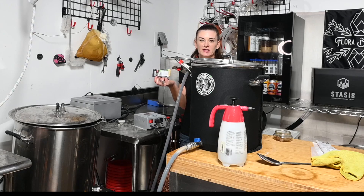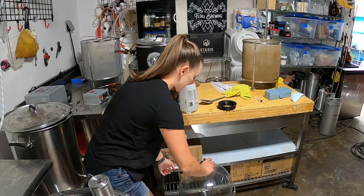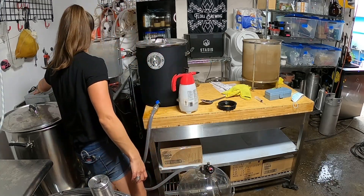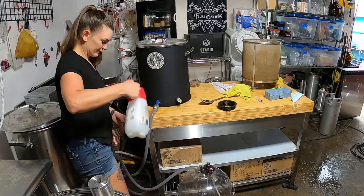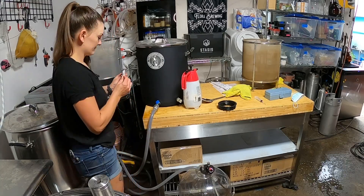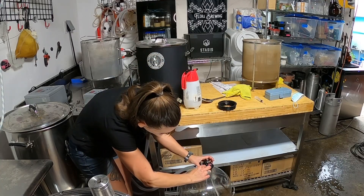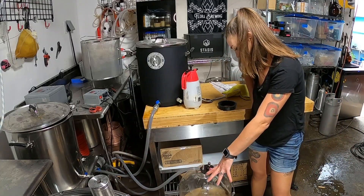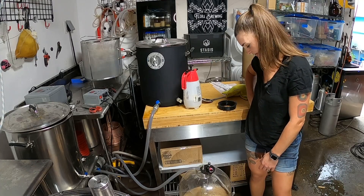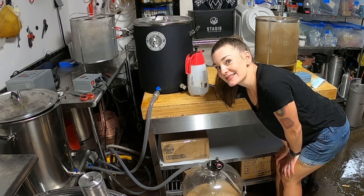I'll ferment the Irish stout at 68°F but only at about 5 psi. This is at 75 degrees so I'm just going to transfer it and pitch my yeast. I'm going to ferment this at about 5 psi at whatever temperature it settles at, which is probably going to stay around mid-70s. Thanks so much for watching - like and subscribe. This brew day was intense - see you guys next time for the review.